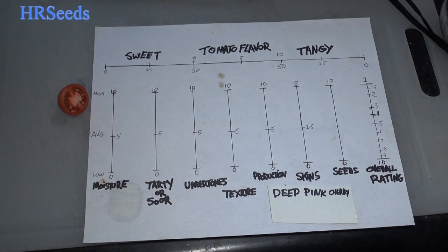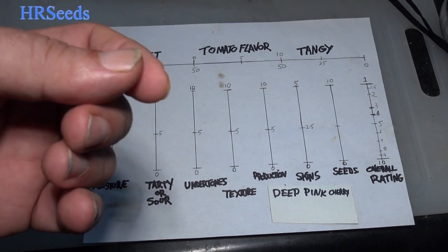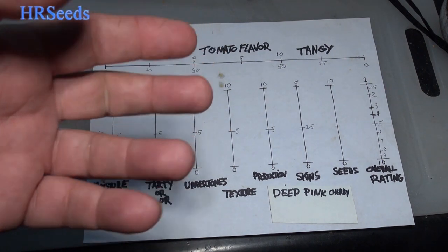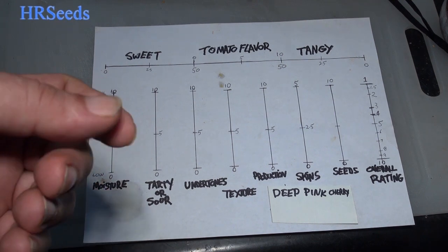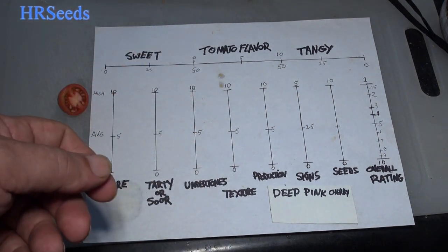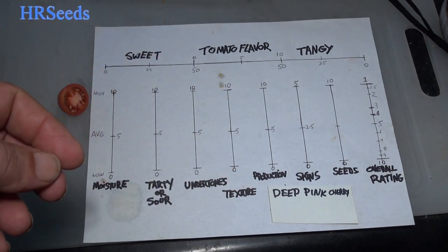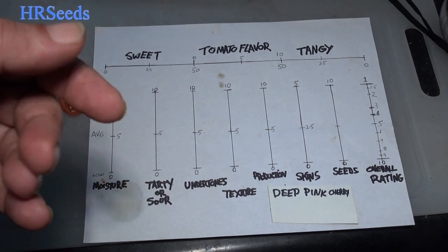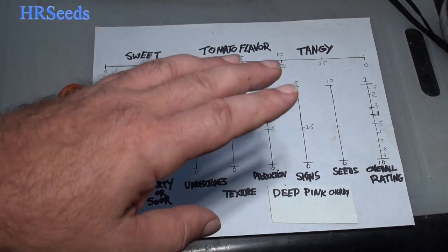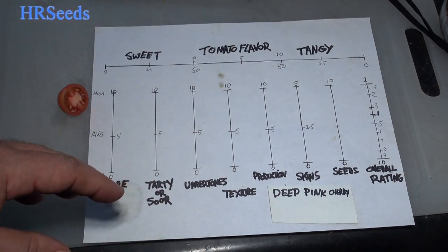Texture — I'm going to go with a two. I was not impressed at all. It was very creamy, slightly chalky, and slightly grainy at the same time — a mushy, applesauce-type texture, like a dryish applesauce. That turned me right off. I'm eating tomatoes, not mashed potatoes. These tomatoes have been sitting out for about two to two and a half weeks though, so they could just be overripe. I don't necessarily want to downrank the whole variety just based on that.